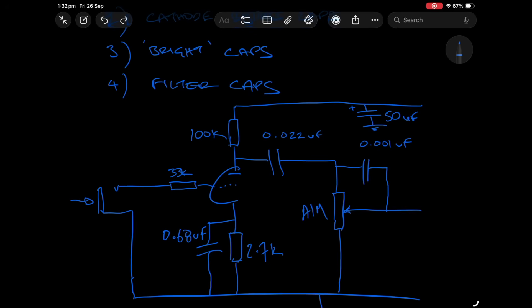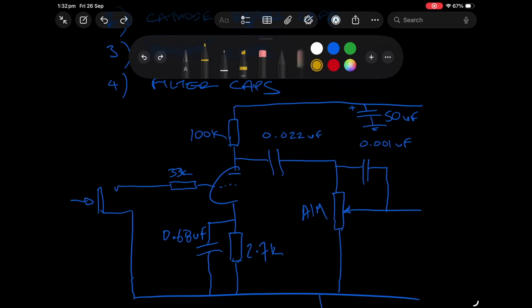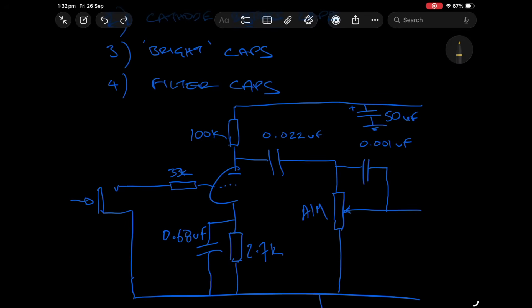They were still using a relatively high voltage at that point. To understand what voltage this 0.68 bypass cap needs to be, we need to understand what the voltage is at this point in the amp. The voltage rating of the cap simply needs to be high enough to cope with the largest voltage it will be exposed to with respect to its reference point.